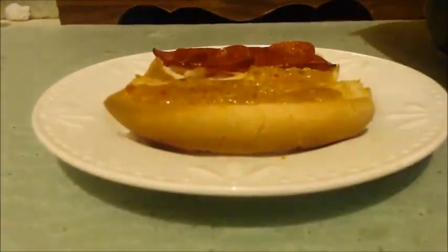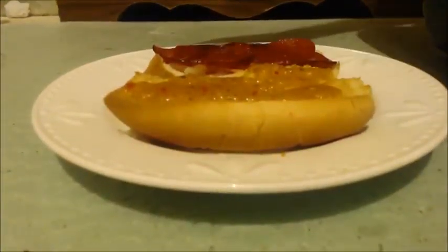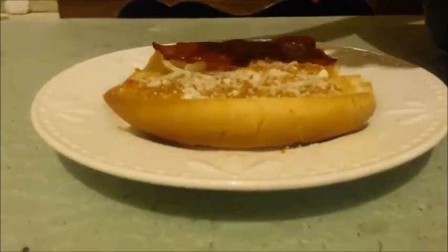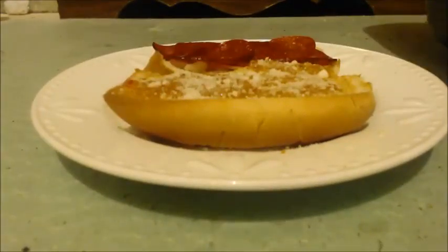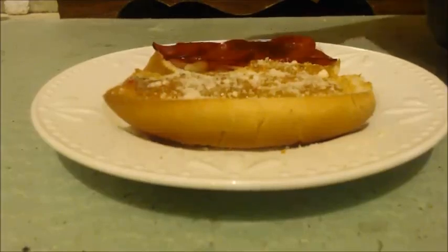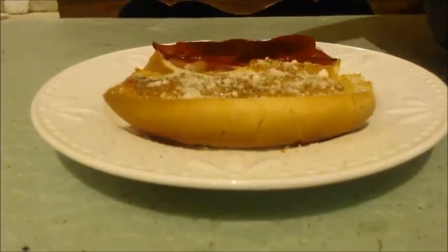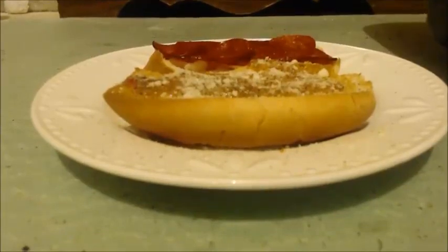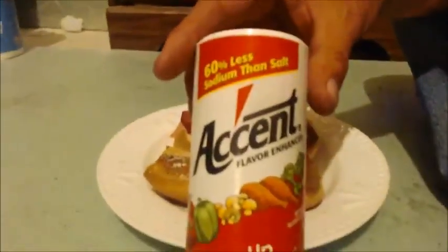Then I get some parmesan cheese. The reason I put that on is because it tastes good, and also it helps coagulate the liquid from the Italian dressing you just put on. Then put some pepper, and Accent — or you might use salt. I don't even use salt and pepper; I use Accent and pepper.